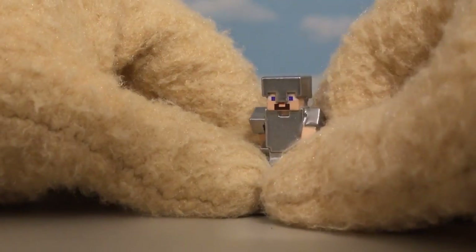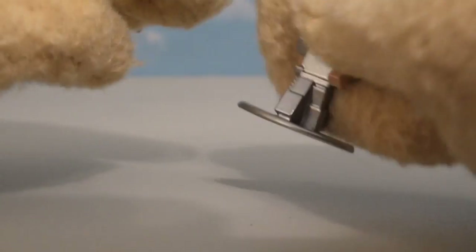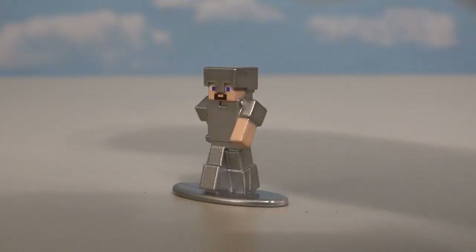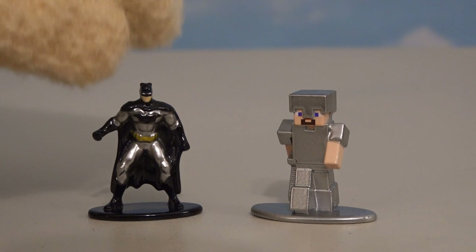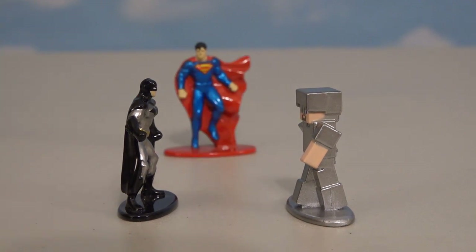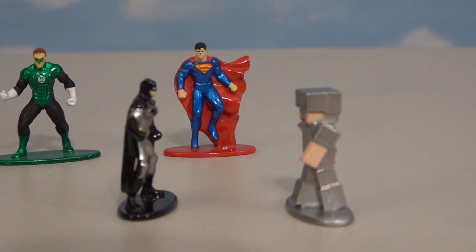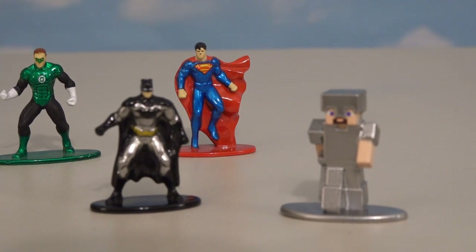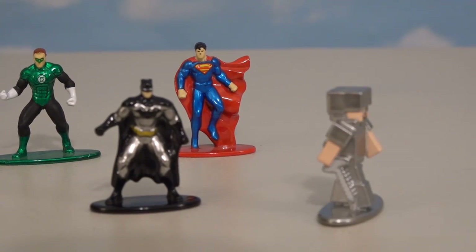These figures are awesome because they're made out of metal — heavy and durable, just like those superhero ones they made last year. But I'm cooler because I'm Batman. Not Batman! And Superman, because I'm super durable too. Not to mention Green Lantern. Can we stick to Minecraft figures for this review? Never!